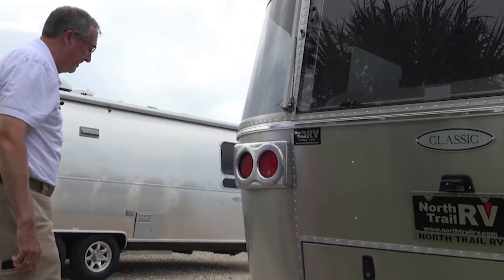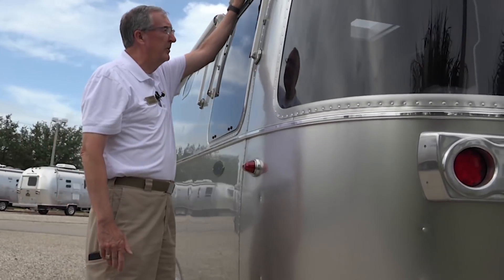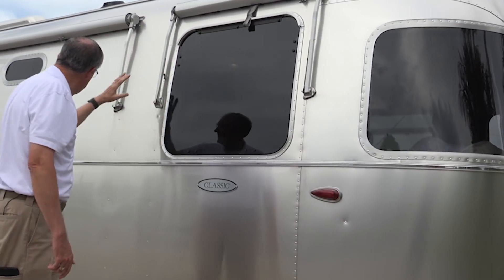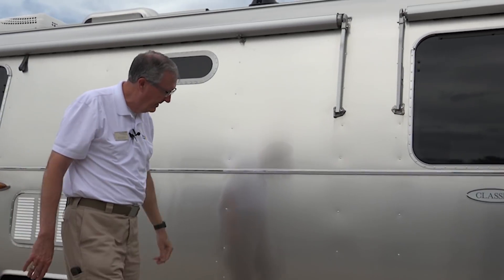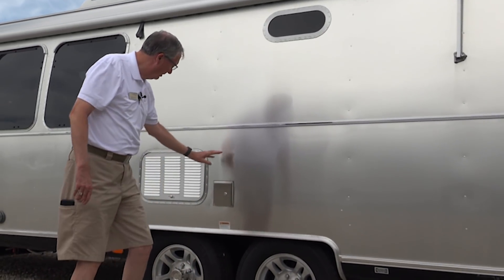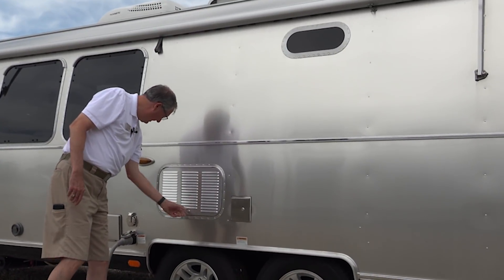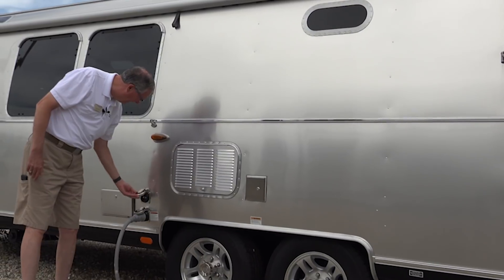Moving on around, we've got window awnings all the way around — here's another one for this window, and we've got these big ones here. They're really nice and help keep it nice and cool. Here's your water connections in there, potable water fill, refrigerator vent, here's your shore power connection, and this would be for cable or satellite TV.